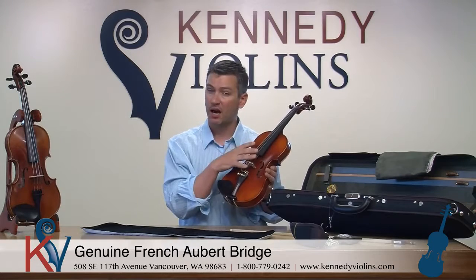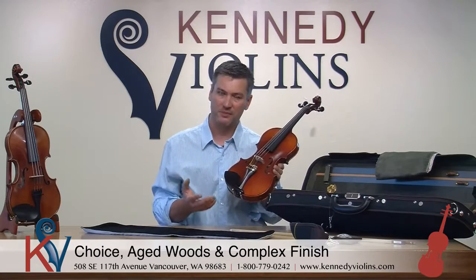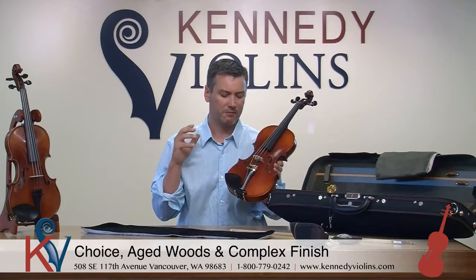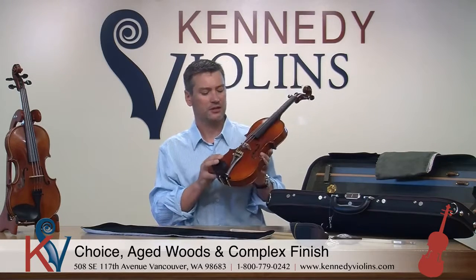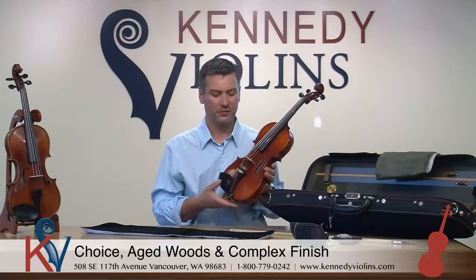The difference between the Carpinis and the Giuliani Etudes is that the wood is a little bit more choice, a little bit more time is spent on the interior carvings of the instrument, and the finish is a little bit more complex. In general, as you move up through the price points of our product lineup, the more expensive a violin has a little more choice wood, it's a little bit older, perhaps more beautiful, the finish is a little bit more complex and lustrous, and more time has been spent on the interior carvings — which impacts the overall quality of sound. The Carpini is the next step up from the Giuliani in that regard.